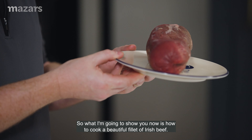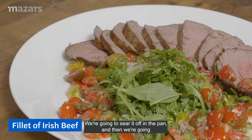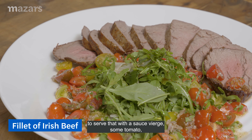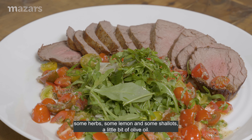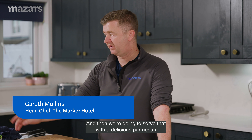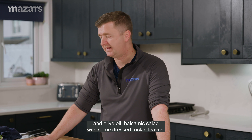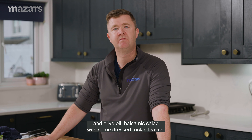What I'm going to show you now is how to cook a beautiful fillet of Irish beef. We're going to sear it off in the pan and then serve that with a sauce vierge — some tomatoes, some herbs, some lemon and some shallots, a little bit of olive oil. And then we're going to serve that with a delicious parmesan and olive oil balsamic salad with some dressed rocket leaves.